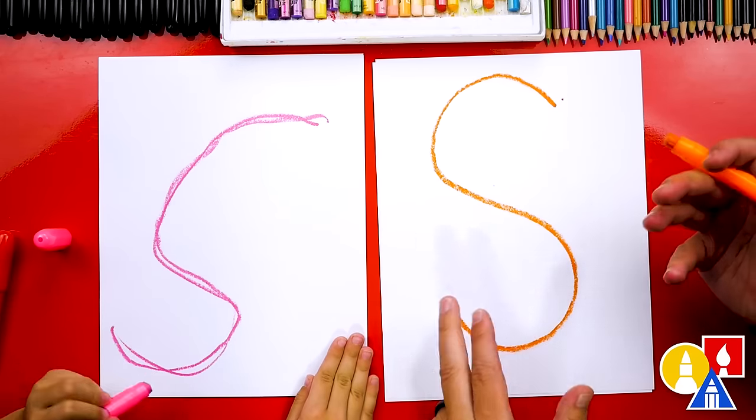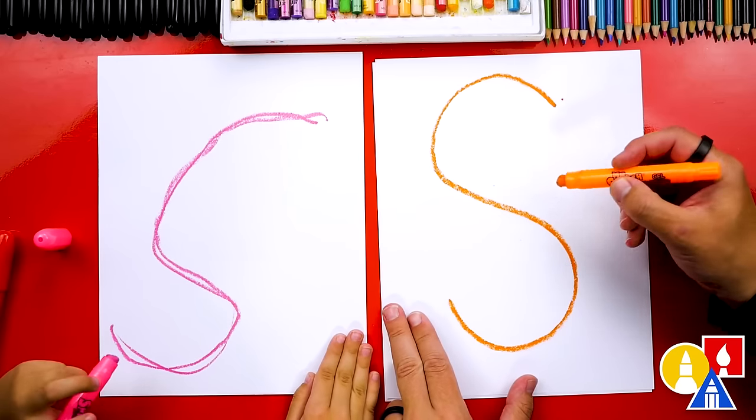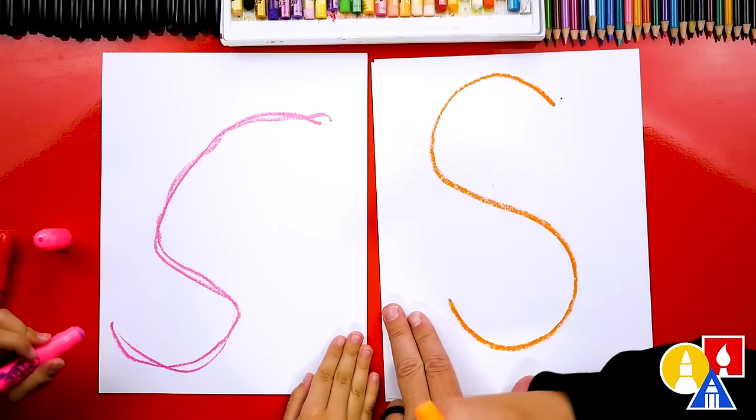I love that it doesn't look exactly the same — that's okay, right? All right, now let's draw another S right next to it.